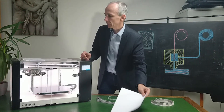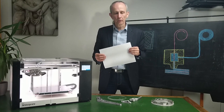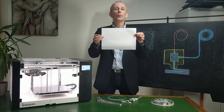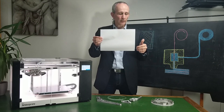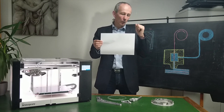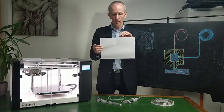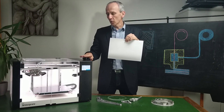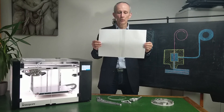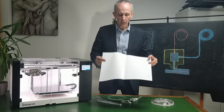I want to take a minute to tell you about the name of the machine. Anisoprint is the brand — the name of the manufacturer. The name of this model is the Anisoprint A4. A4 stands for the A4 format for a sheet of paper, which is 20 centimeters by 30 centimeters — that's the size of the bed you can print on, or about 8 by 12 inches for our US-based friends. There is another model called the Anisoprint A3, which prints double the size: 40 centimeters by 30 centimeters, or 16 by 12 inches.